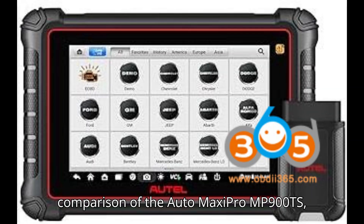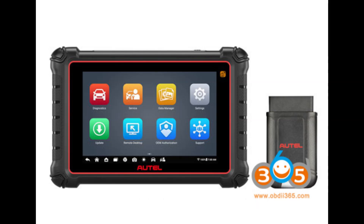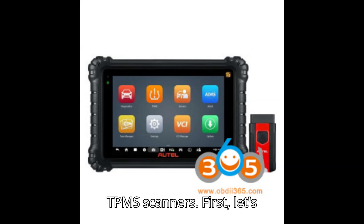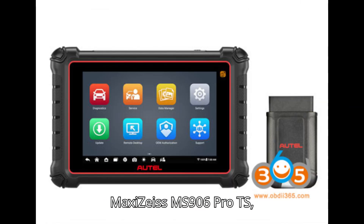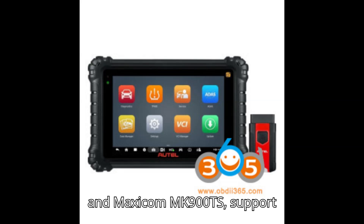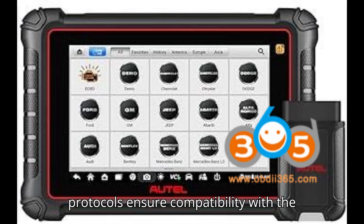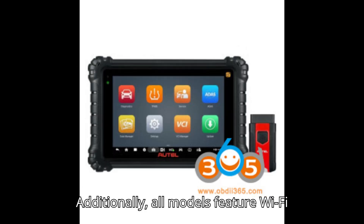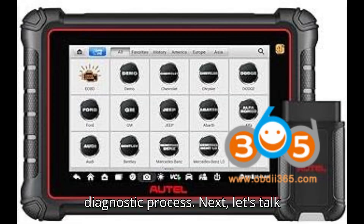Here's a detailed comparison of the AutoMaxiPro MP900TS, AutoMaxiZs MS906 Pro TS, and AutoMaxiCom MK900TS TPMS scanners. First, let's discuss protocol support. All three models — the MaxiPro MP900TS, MaxiZs MS906 Pro TS, and MaxiCom MK900TS — support CAN FD and DoIP protocols. These protocols ensure compatibility with the latest vehicle networks, making these tools versatile for modern diagnostics. Additionally, all models feature Wi-Fi printing and VIN or license scanning capabilities, which streamline the diagnostic process.